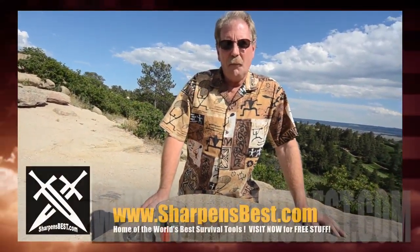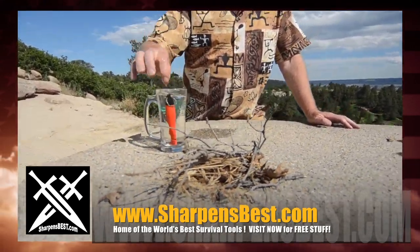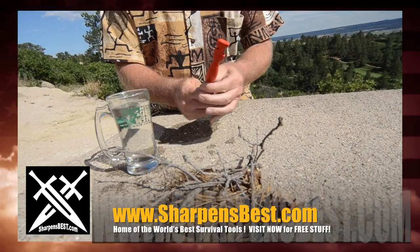Hi, this is Brad with sharpensbest.com. People say, well yeah, but what happens if they get wet? What if it's raining? Well, I don't know, let's see. That's probably just about as wet as it's ever gonna get, so let's just see right off the get-go — this is brand new, I haven't worked with it at all.